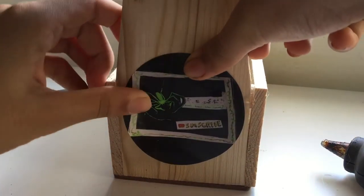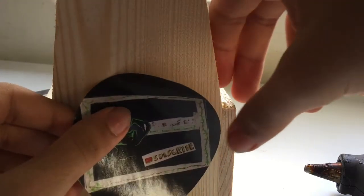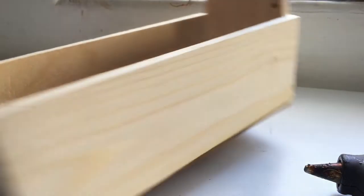I will put some stickers of my channel for branding. One funny thing about the box — you can actually swing it.